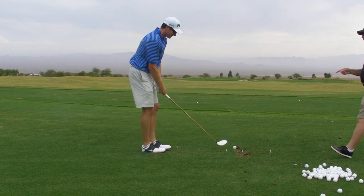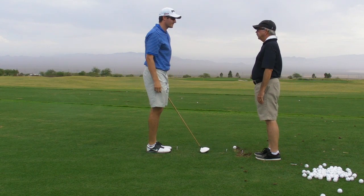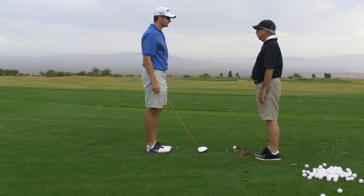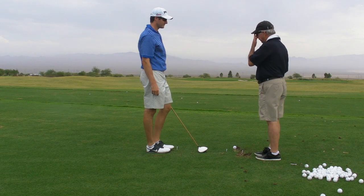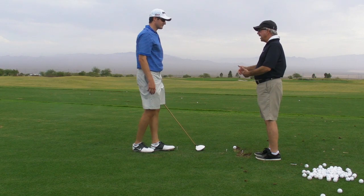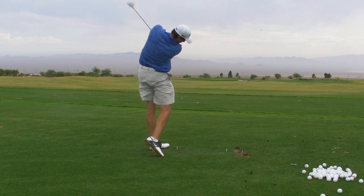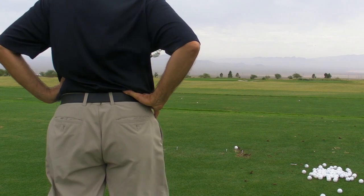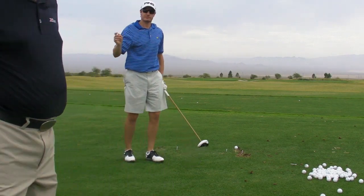The only way we could make that face angle correct is if the path was more high. If we say the face is open a little bit, that's only bad with this path. Would it be bad with a more in-to-out path? Best swing I just made. I'm curious to know if I'm way flat or if I'm not.